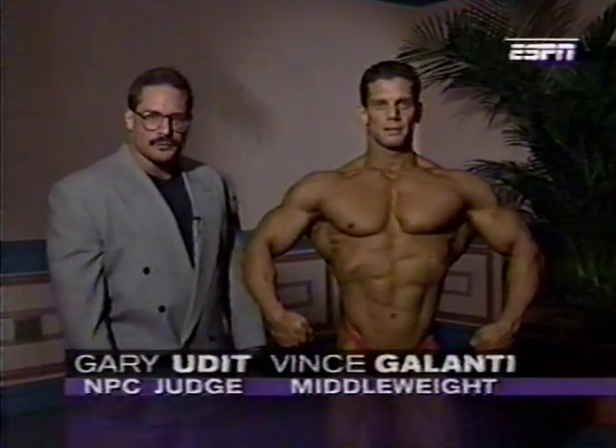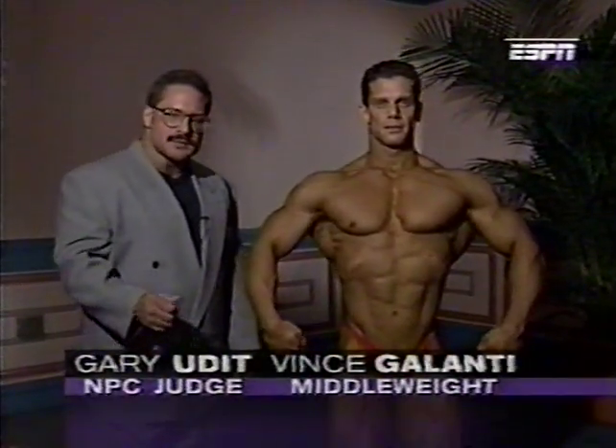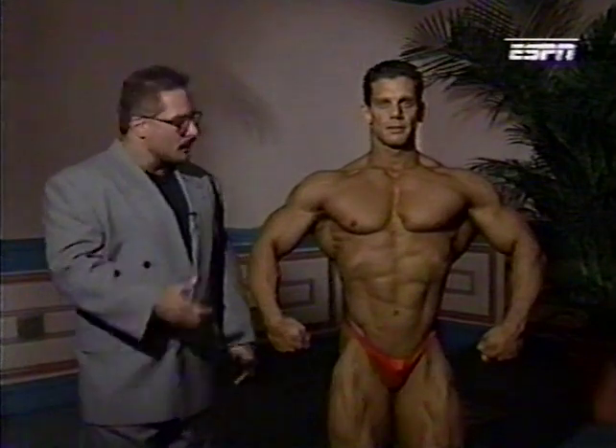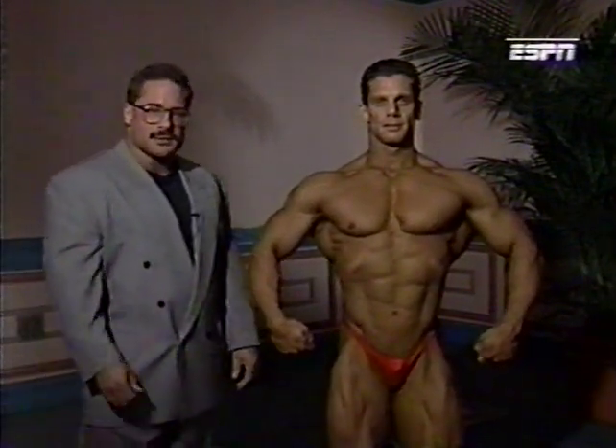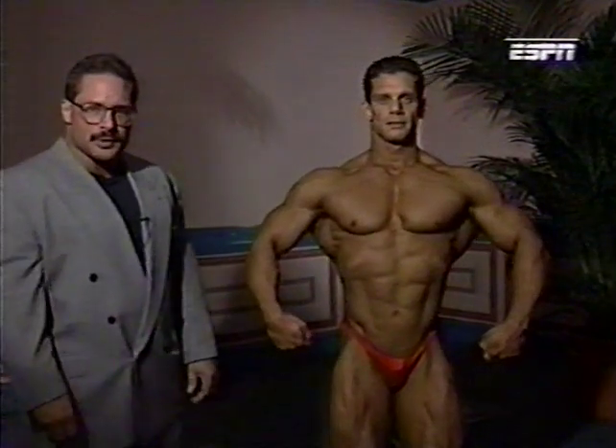We'd like to give you an idea of what the judges are looking for. It's a balance of size, symmetry, and muscularity. We have with us Vince Galanti from New Jersey, one of our top middleweight competitors, to demonstrate our NPC mandatory poses.